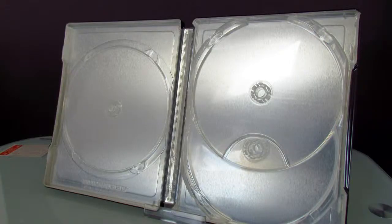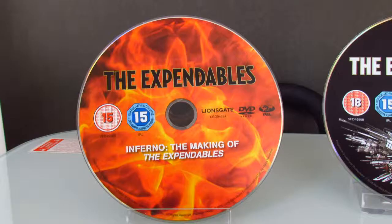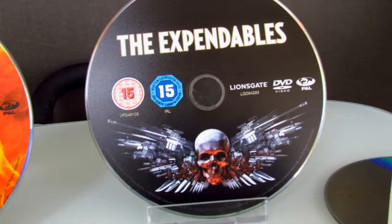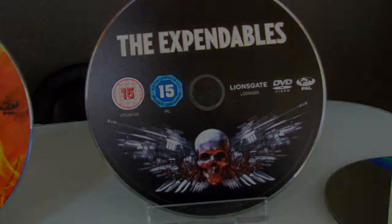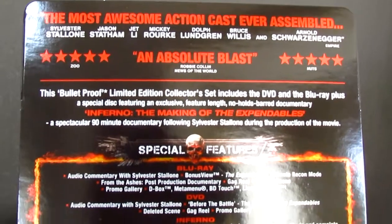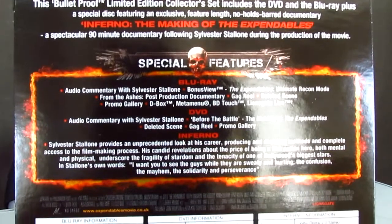There's absolutely nothing spectacular in here. This is a 3-disc set — this is the making of DVD, there's the Blu-ray disc, and the DVD of the movie. Here is the content sheet; it is a part slip-on so no glue was used.